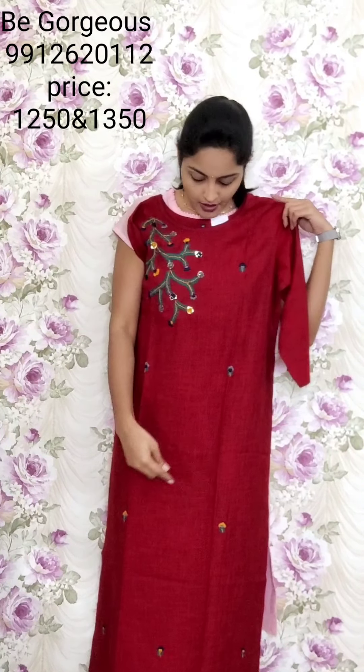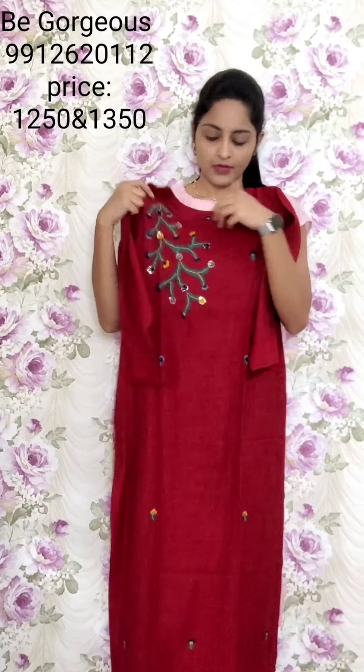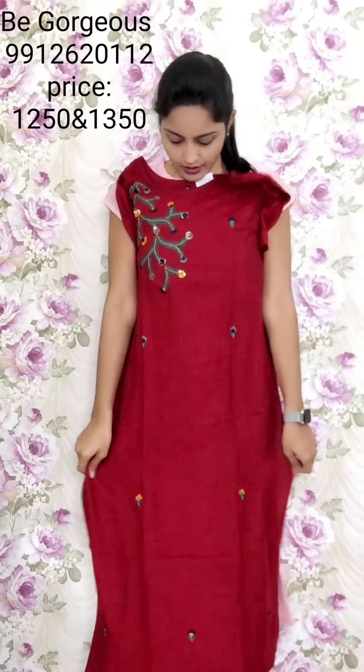Next design — spun cotton. This is maroon color with one side anchor thread work, all over the kurti, small booties, and kanta stitch lines on the hand. This is T32.